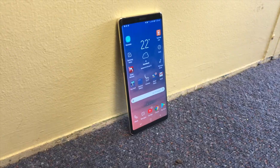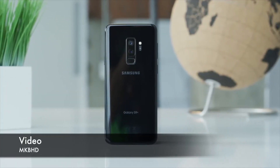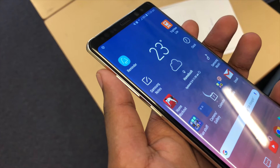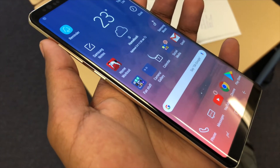Around the back however, there are a few changes. The fingerprint reader is now positioned under the camera, so it's a bit easier to reach than the S8, and this actually makes quite a lot of difference. The display up front is also the same as last year, and it is still just as amazing, so no complaints here.